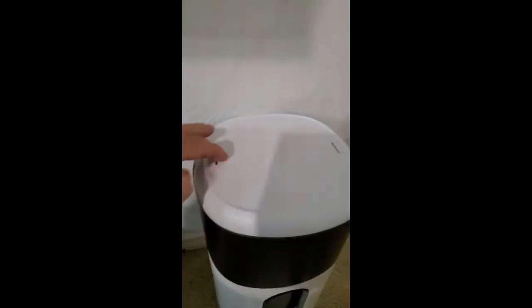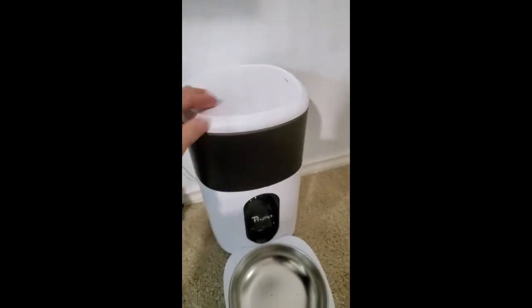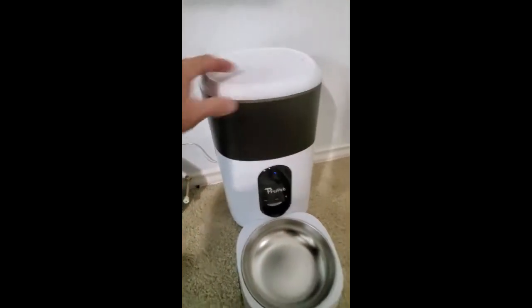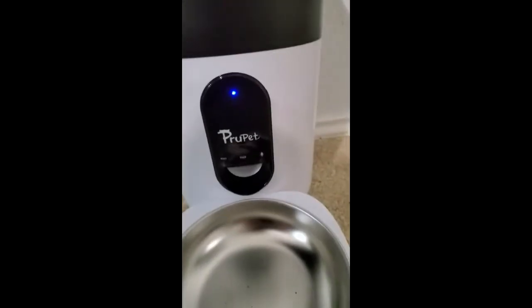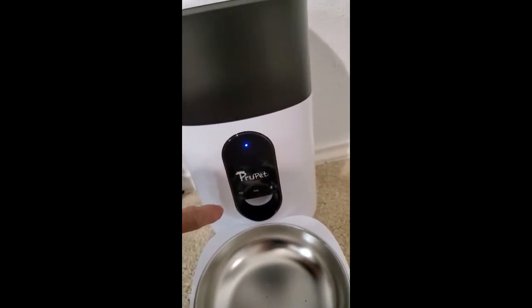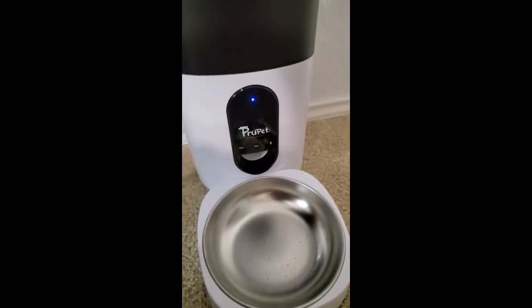It has locks up here to make sure that if it falls over it doesn't spill out. I like that part, even though it's heavy enough that I don't think it's going to tip anyway. It's got a nice power light and connected really easily to the app.